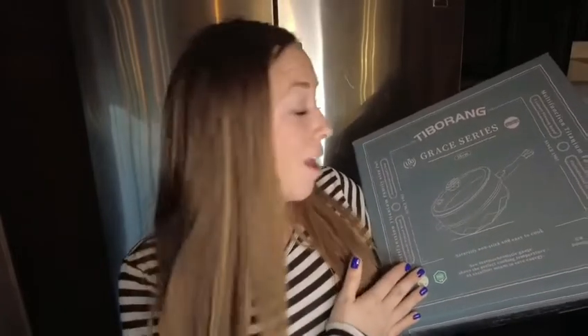Hey guys! I've got this professional wok to show you today from the Grace series. It came in a lot of awesome colors, but I got mine in a really awesome pink. I'm going to open it up and show you what it all came with.